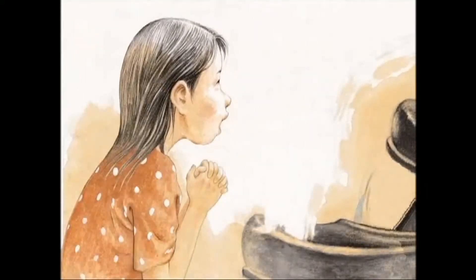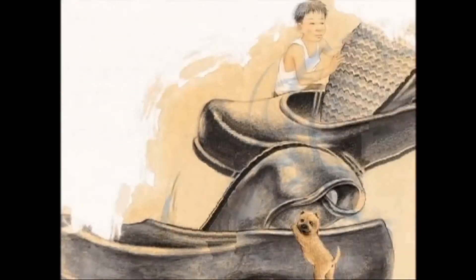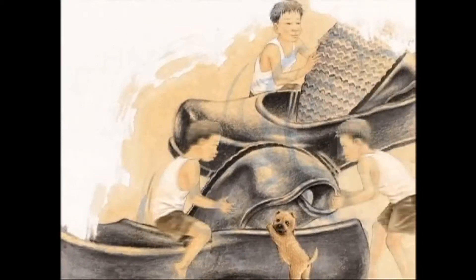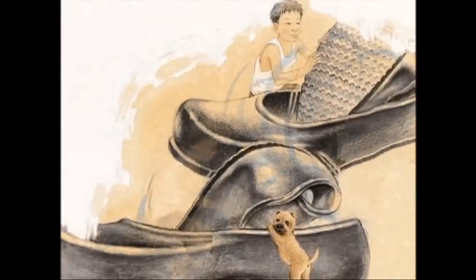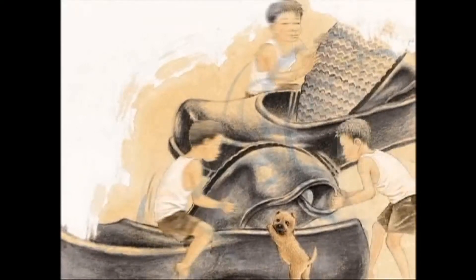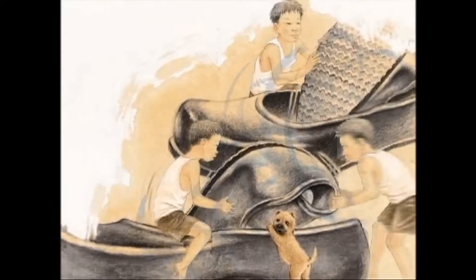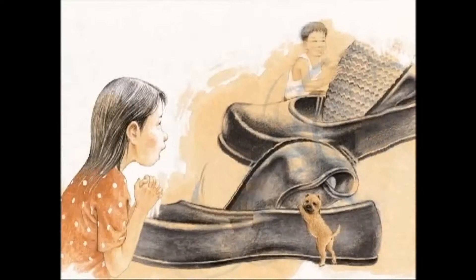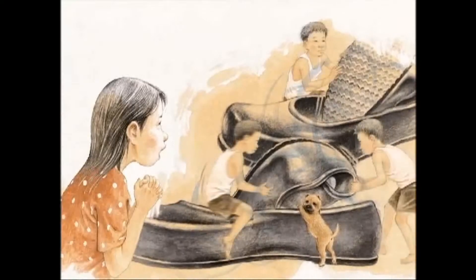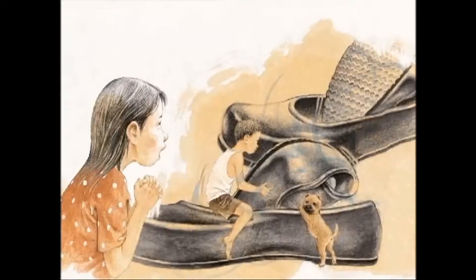Oh, watch out driver! It's so stony over there! Skid! Skid! Don't worry, assistant. We just have to change the shape of the car. See? Bend it like this and put it in like that. Yoon Mi stood in awe as she watched her brother's hands move. Ta-da! Now we've got a truck!